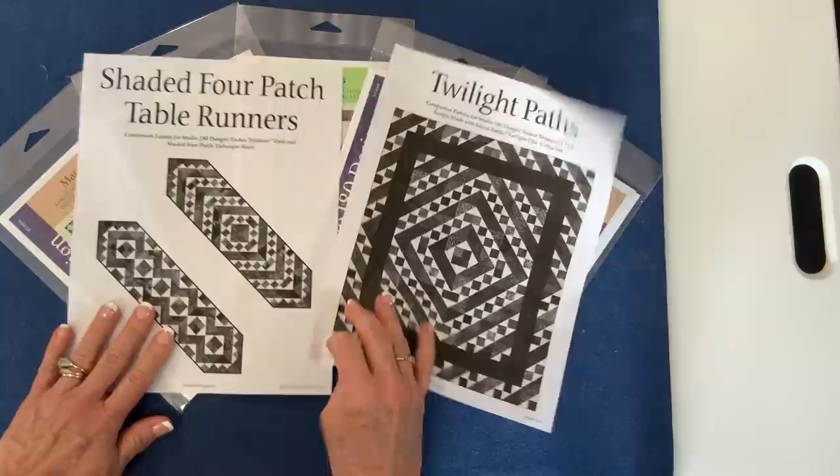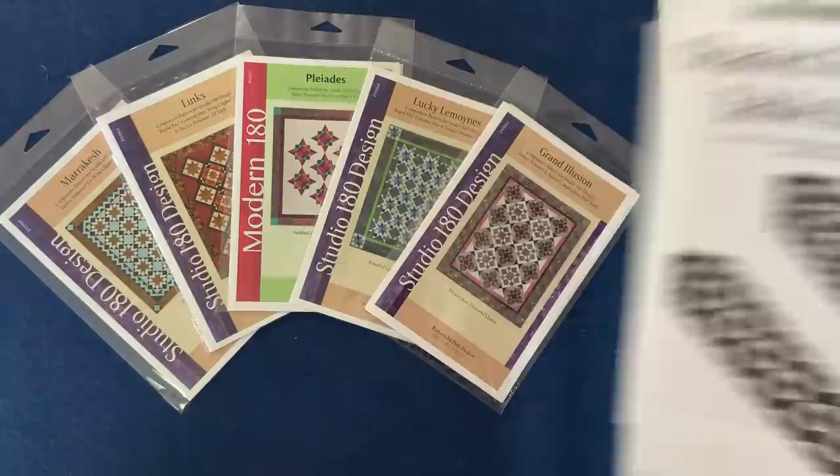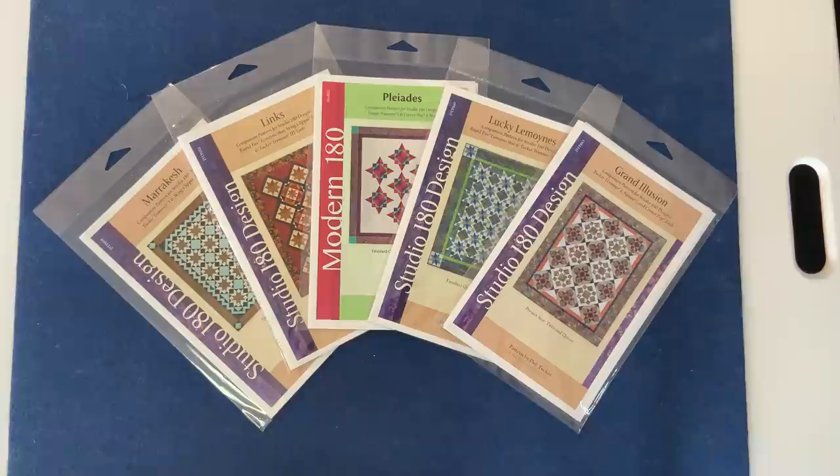If you're looking for other projects to build with the shaded four patch unit, on our website we have two free downloadable projects — Twilight Paths and the Shaded Four Patch Runners — that will allow you to practice your shaded four patch techniques easily. We've also put out a number of fantastic patterns that incorporate the shaded four patch into their designs.